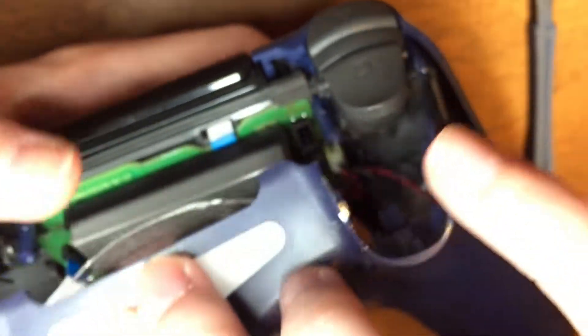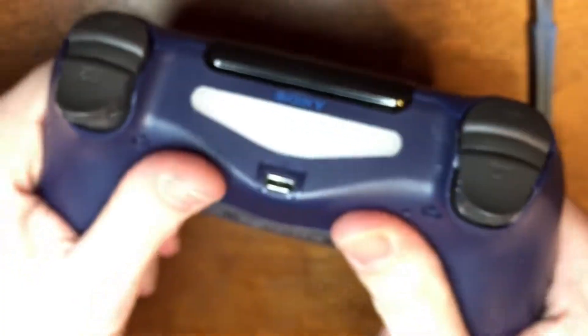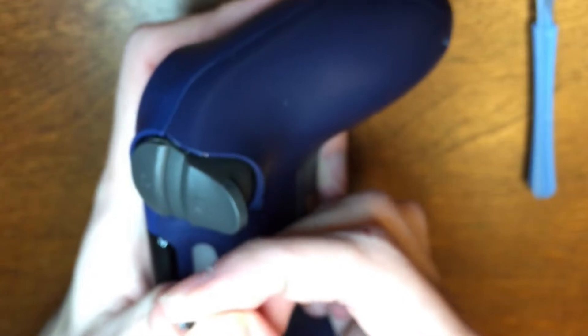All right, so we're essentially done — I just have to put these screws back in and pop this casing on. Make sure the light bar fits through this little gray slot here. I actually bent it a little bit the first time, but make sure it lines up and everything else should just fall into place and pop on pretty smoothly. I'm going to start placing these screws back in and then I'm going to boot up some fighters and try this new d-pad out. Wish me luck guys, I really hope it works this time.